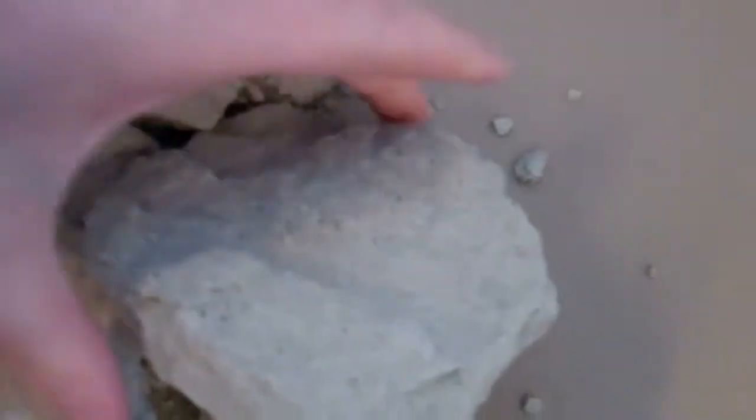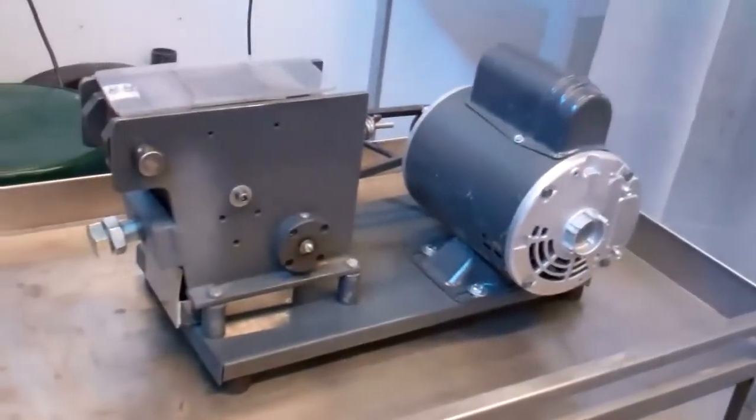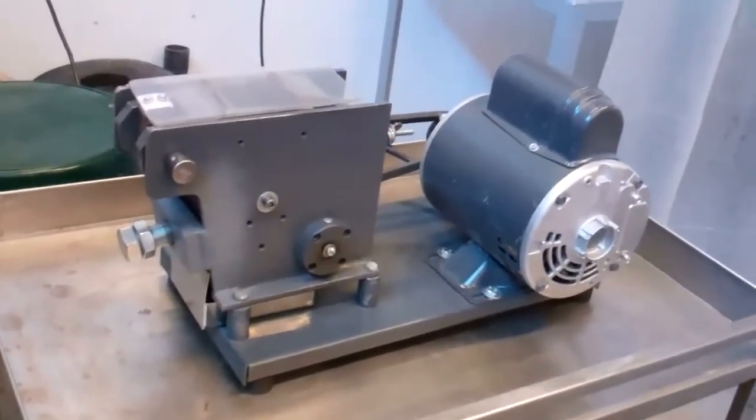Right now I'm going to break them into smaller parts using a hand. Then we will take them and crush them in the jaw crusher, which I have cleaned and assembled myself. Let's hope it works.